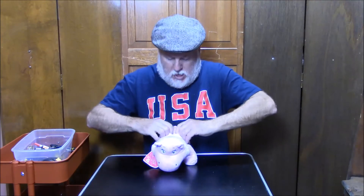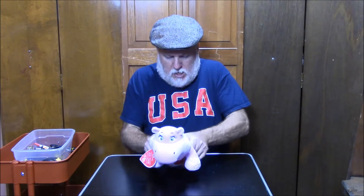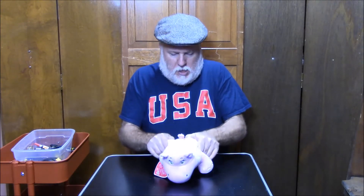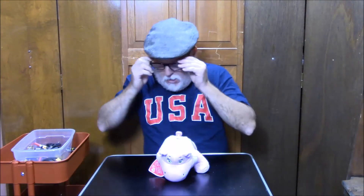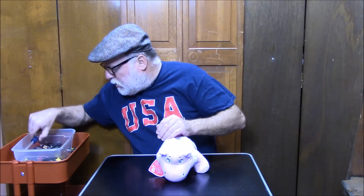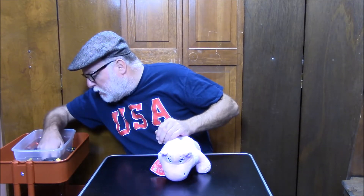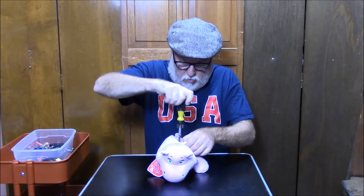Of course I don't have batteries in it, but we're going to see if I can replace the batteries or turn it on. Let's get my glasses on — who am I fooling? Okay, let's get our little Phillips head screwdriver. We'll use that one and we're going to see if we can recharge them.